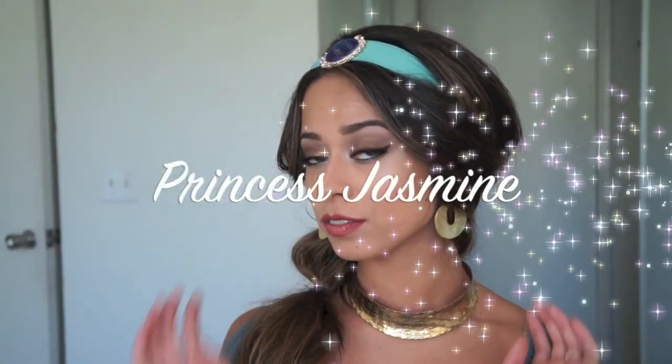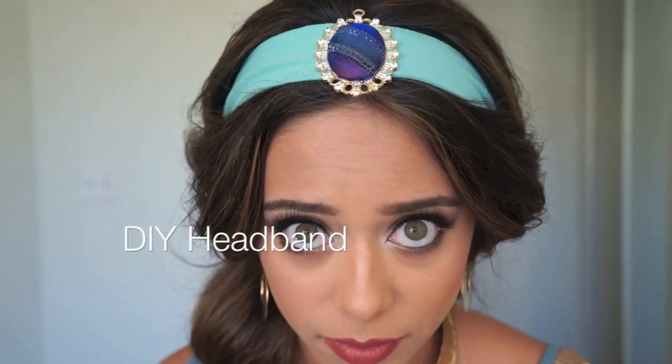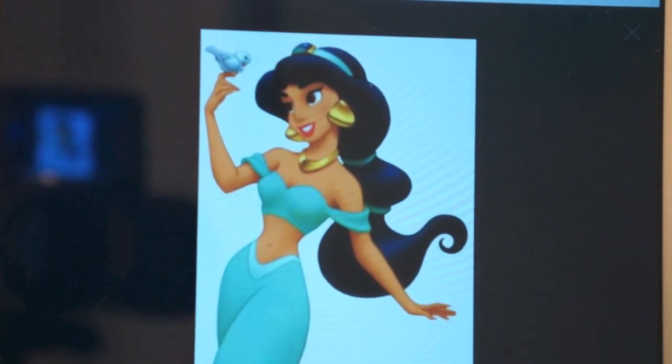Hey everyone! In this tutorial I'll show you my version of Princess Jasmine's hairstyle, and I'll also show you how to make this awesome headband. The first thing you do for the hair is to get a reference photo.